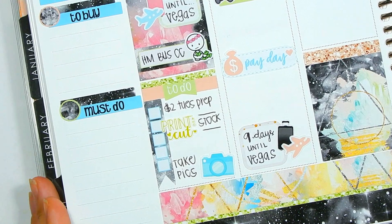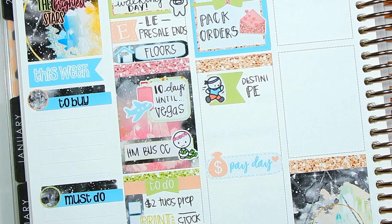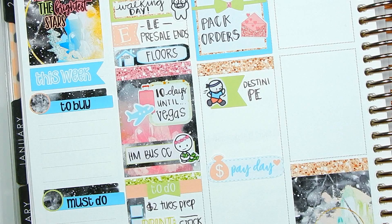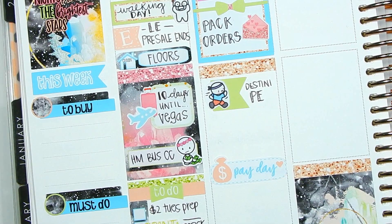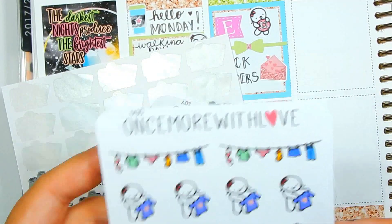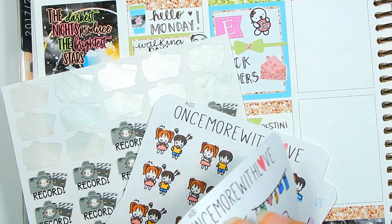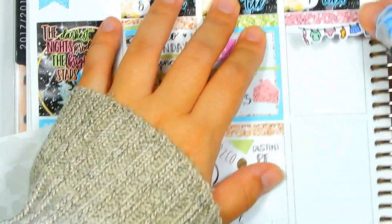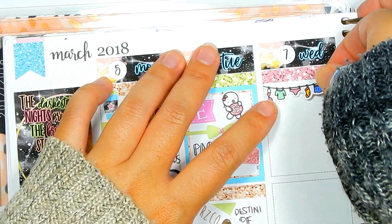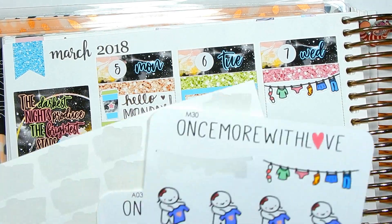That is Tuesday. Moving on to Wednesday — all the normal stuff: midweek, Washi Wednesday, record, plan with me, date night, and laundry. I have my stickers here. First things first, I'm going to mark laundry at the top — I have these Once More With Love laundry stickers and I'll use the laundry line. I have a hard time using super colorful stickers because I like to match my spread, so when I have a colorful spread I make sure to pull out the most colorful ones.